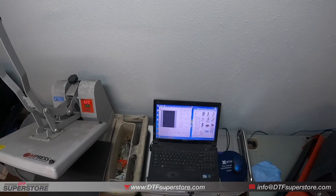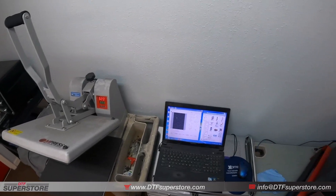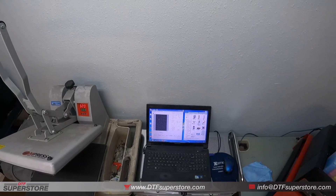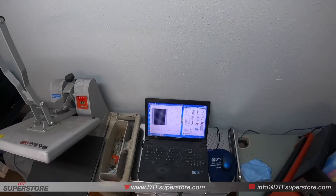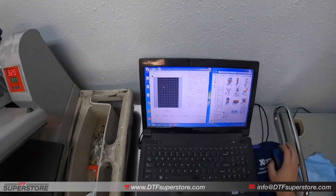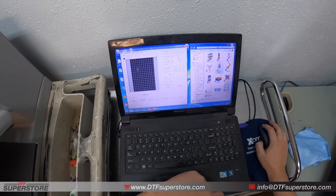Hi, this is Andy from DTFsuperstore.com. Today we're going to go over the general process of DTF printing to show you what steps are involved in a typical desktop environment. First, we're going to come to our computer and load up our artwork.